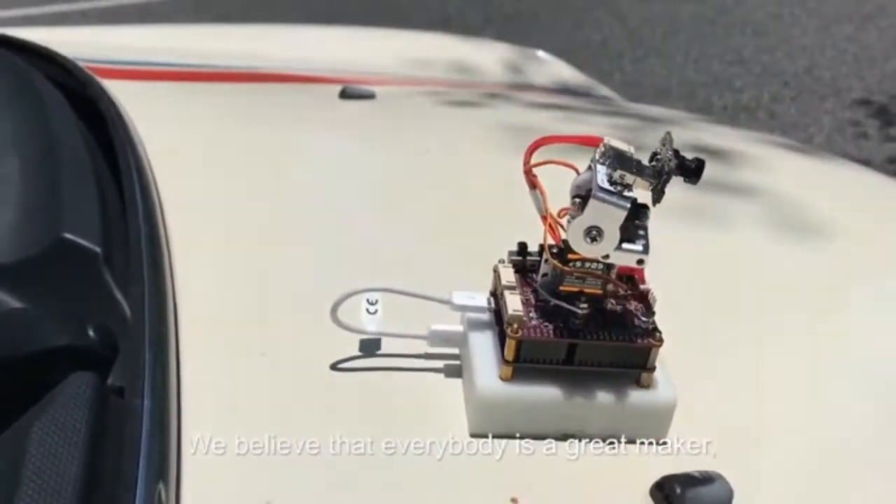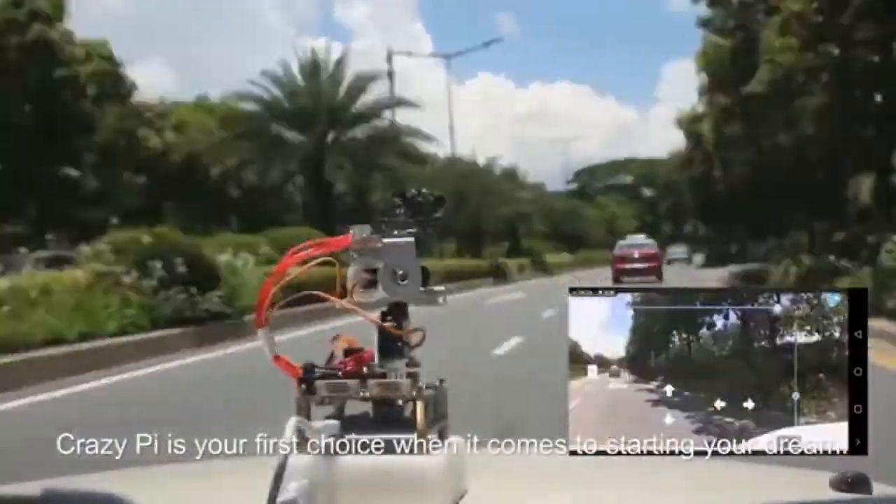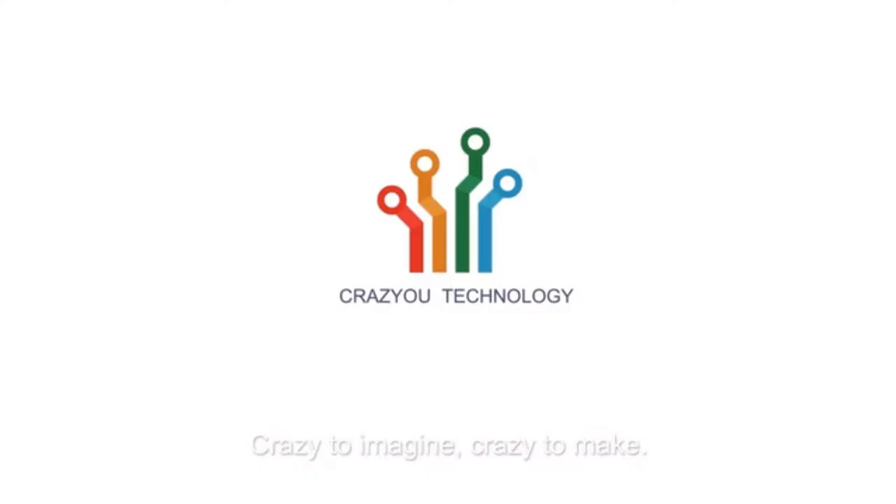We believe that everybody is a great maker. CrazyPi is your first choice when it comes to starting your dream. Crazy to imagine, crazy to make.